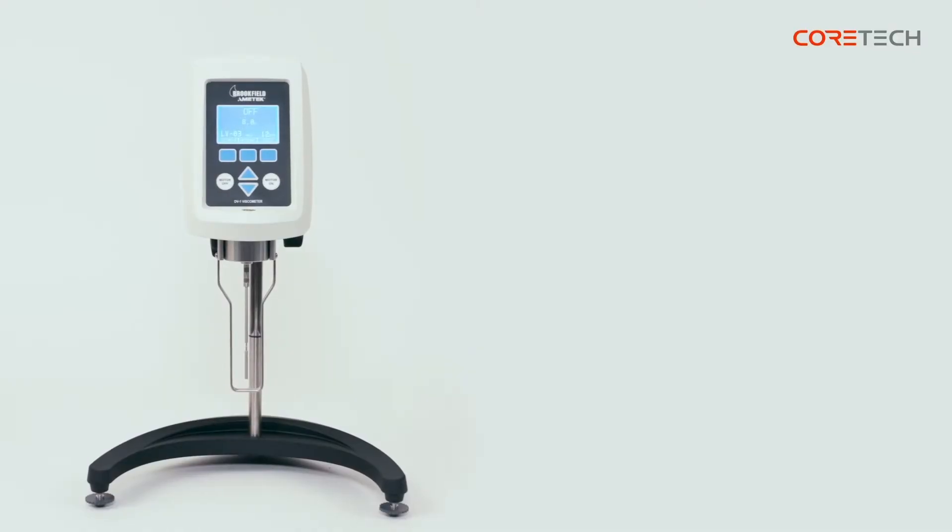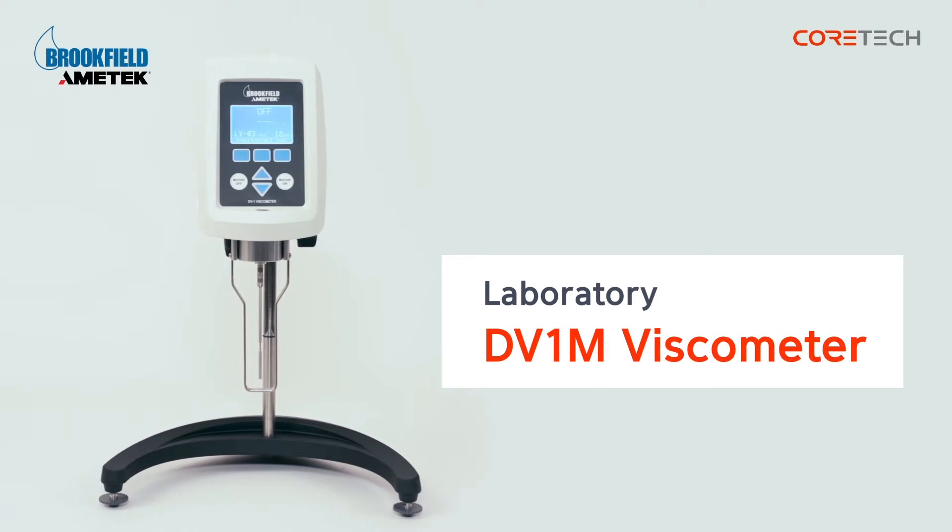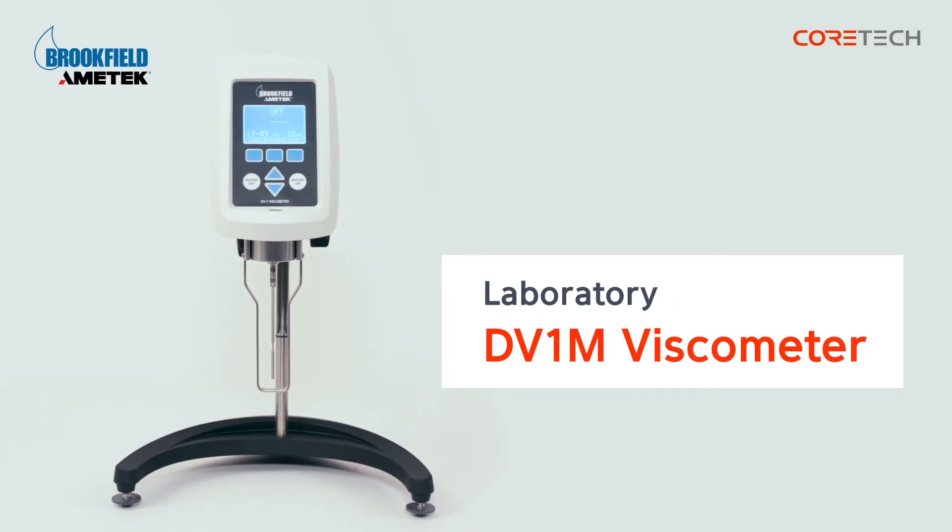Hello, this is Core Tech Korea. The product we're going to talk about today is Brookfield's Rotary Viscometer, DV1M model.